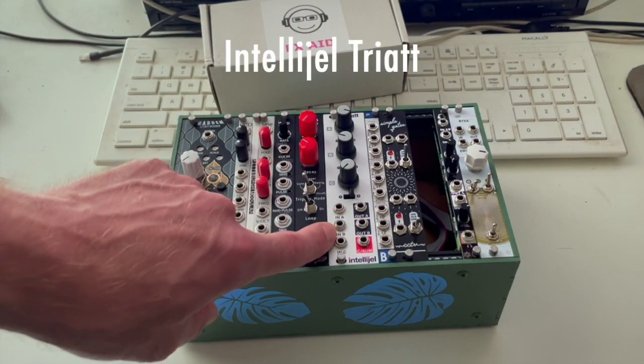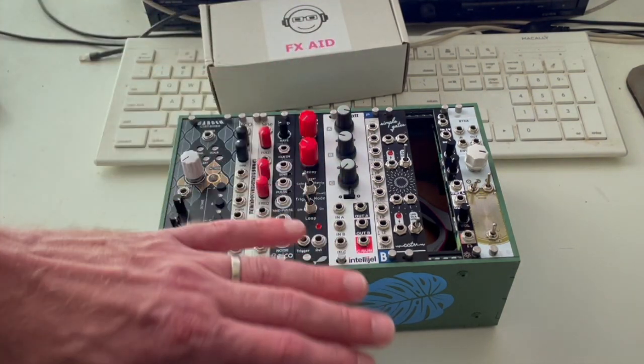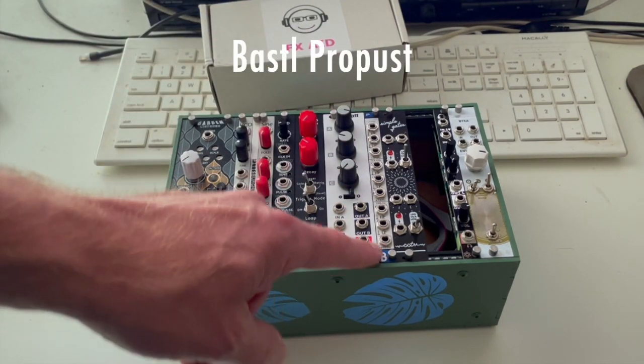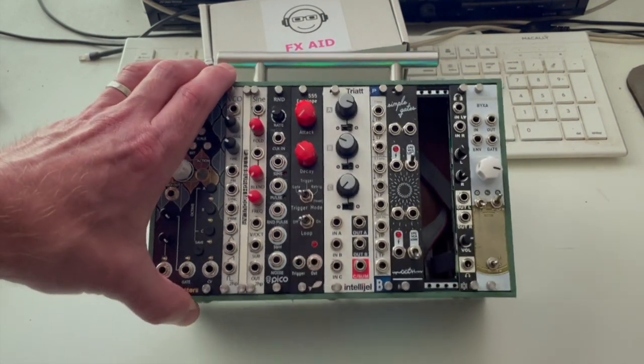Next to that we've got the Triad from Intellijel. This is a mixer, slash offset generator, slash inverter, slash attenuator — basically your CV processor. Next to that, I've got the Bastl Propist, which is a fixed filter. I'm not super married to this one — I don't know that it really makes a whole lot of sense in this case.